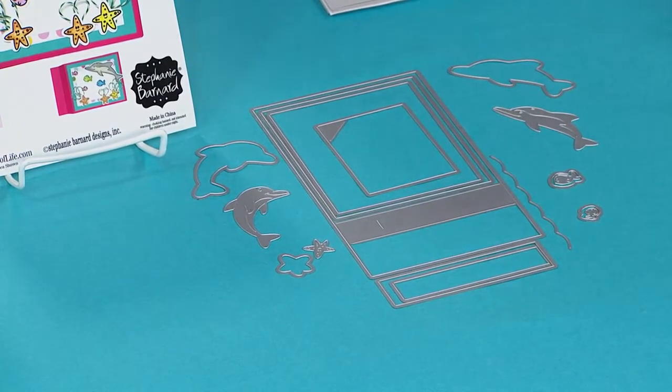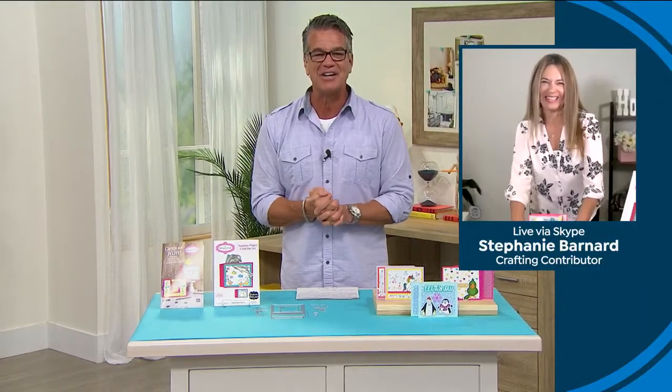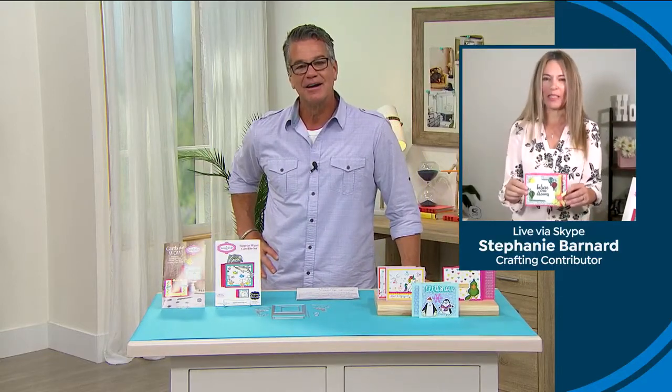This is the only airing of the day. Welcome, Stephanie! I am so excited about this wiper card — look how cute that is.